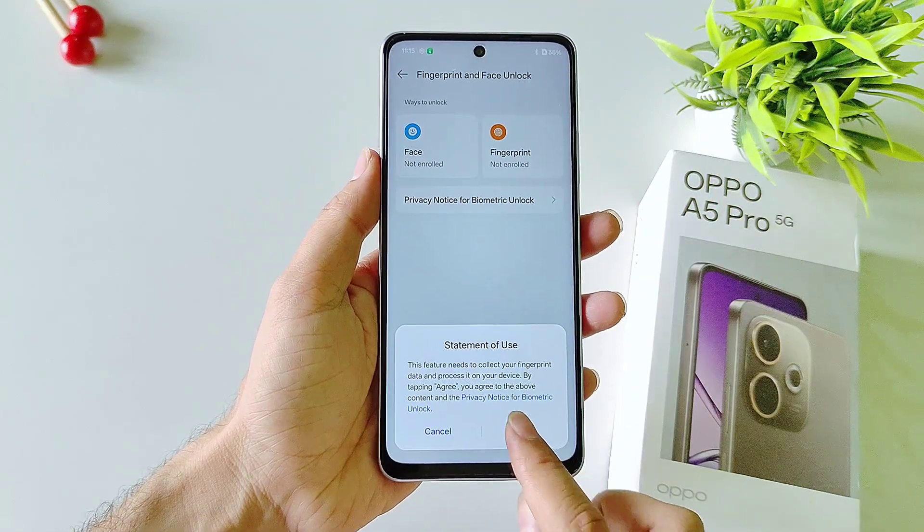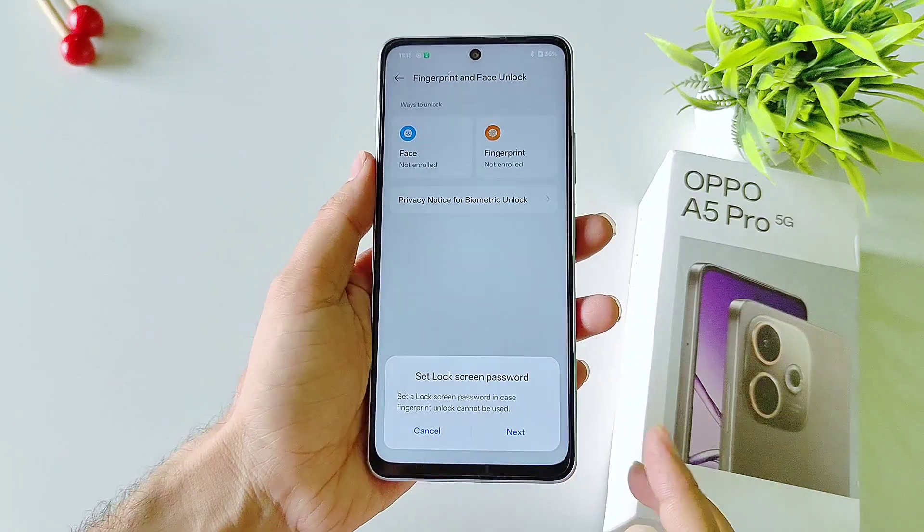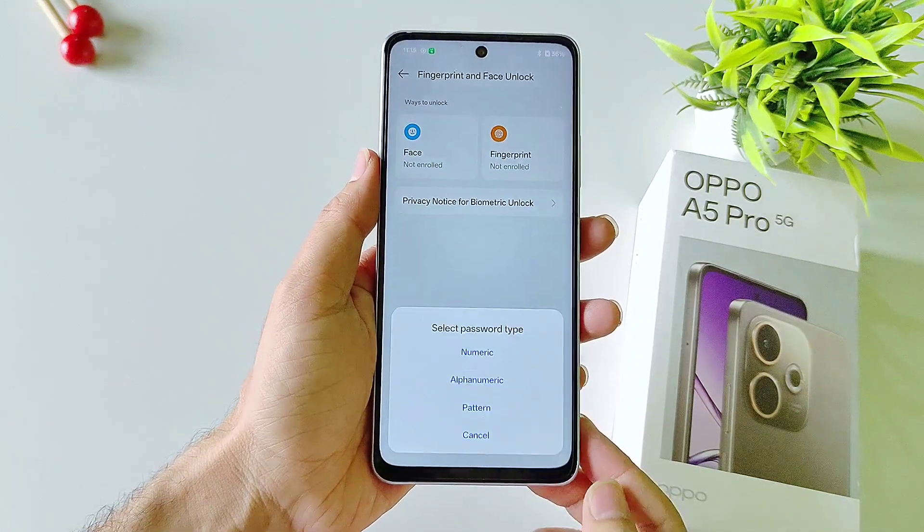Select Fingerprint and click on Agree. Now firstly you have to set a screen lock, but if you have already done this then you can skip this part, otherwise click on Next.